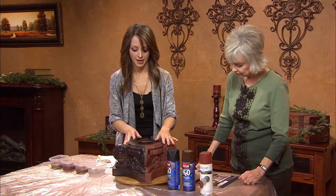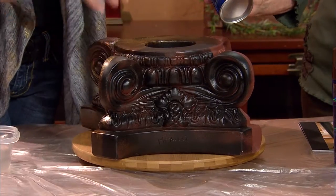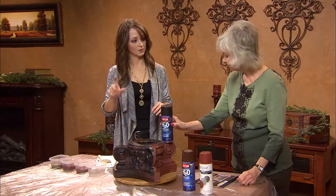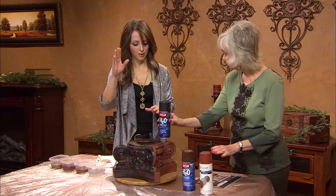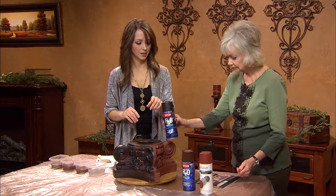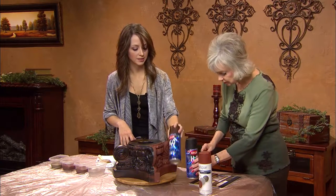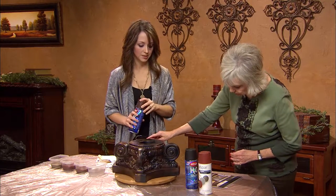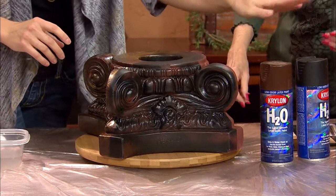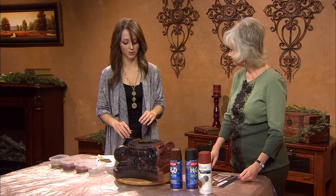The next step was to spray a little bit of black, and instead of long strokes, I did a round pattern — just to give it a mottled look. I didn't spray 100% black. I left some open areas to fill in with a little bit of brown, so there's a mingling of two colors. If you get too much brown, you can lightly go back with the black, just a real fine mist.